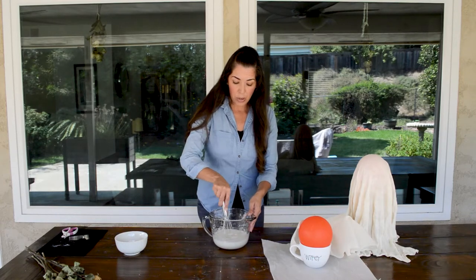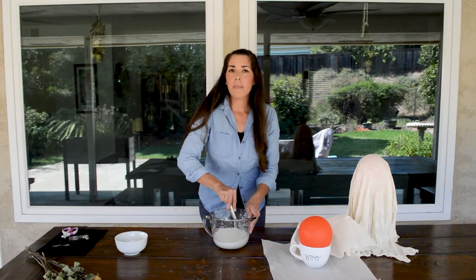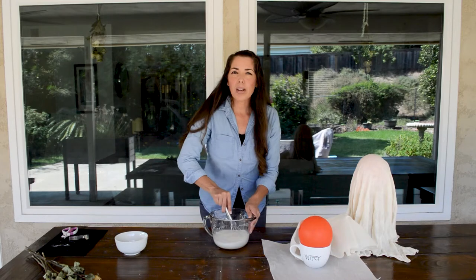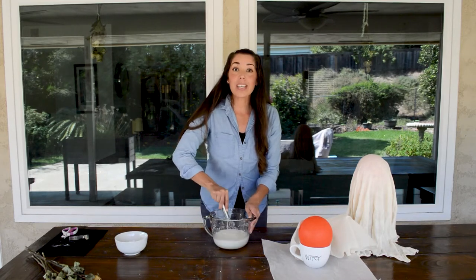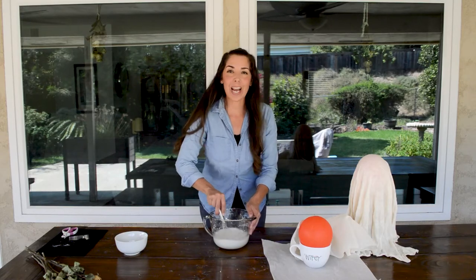Mix it up and then pretty quickly we will need to get this into the microwave to heat it up to make it into a paste. When you go to put it in the microwave, do 30 second batches at a time, mix it and check the consistency. It roughly takes about two minutes to thicken up. So let's head over to the microwave and make this happen.